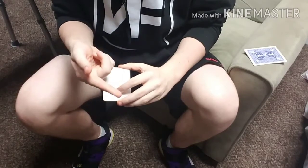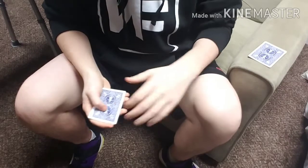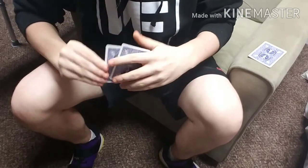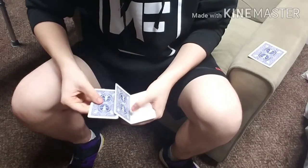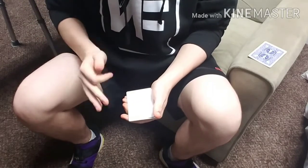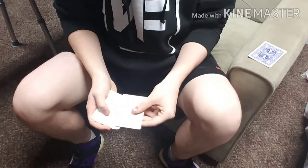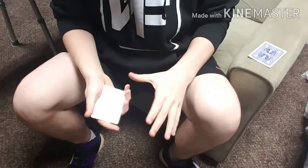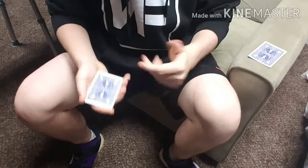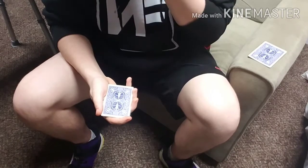Now that your cards are set up, you are ready to perform. First, you're going to introduce this packet and show it off as four blank cards using a very interesting count. I'm going to be honest — I don't remember the name of this count. If you happen to know the name of it, please drop it in the comments below. It's basically the Elmsley count with some extra twists and turns added to it — that's the best way I can describe it.